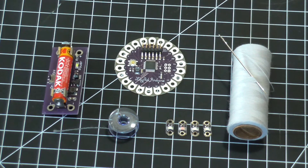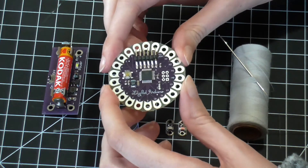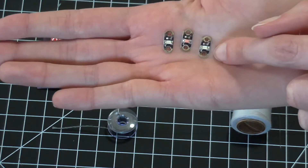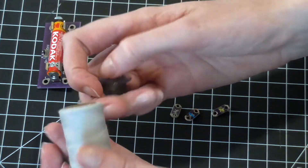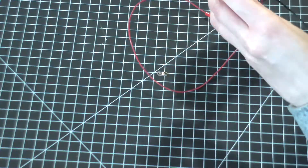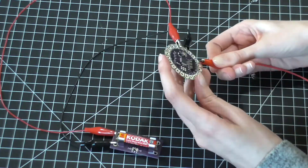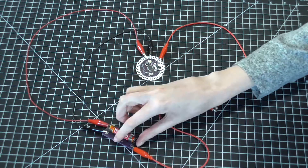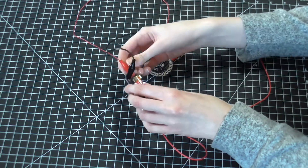Here are the components used for the back in particular — pretty much the same as the mask project: the LilyPad, the battery holder for a AAA battery, LEDs, conductive thread, and standard sewing thread to secure the components down. The process of sewing the LEDs on is exactly the same as the mask project; it's just that the circuit has a couple more LEDs added. Before adding the LEDs, I did a quick test to check that they worked — which is kind of important — and then started adding the components.